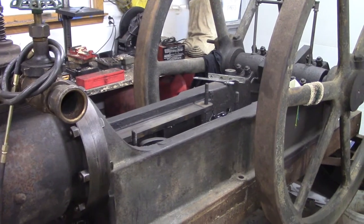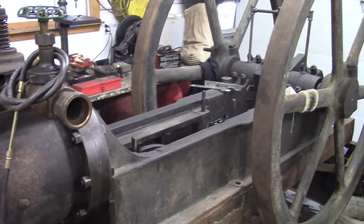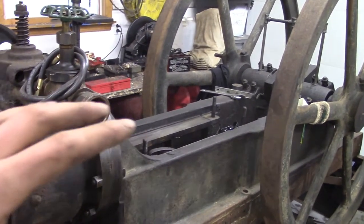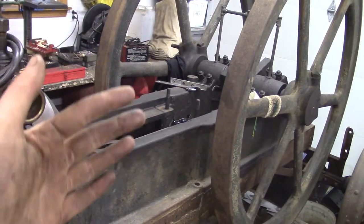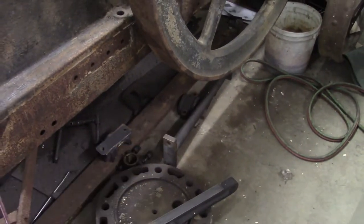Besides that, the next step is to install the piston, crosshead, and connecting rod so I can use the crosshead and piston being installed in order to align the connecting rod perfectly the way it wants to sit, so I can pour the big end rod bearing. There it is sitting right over there.